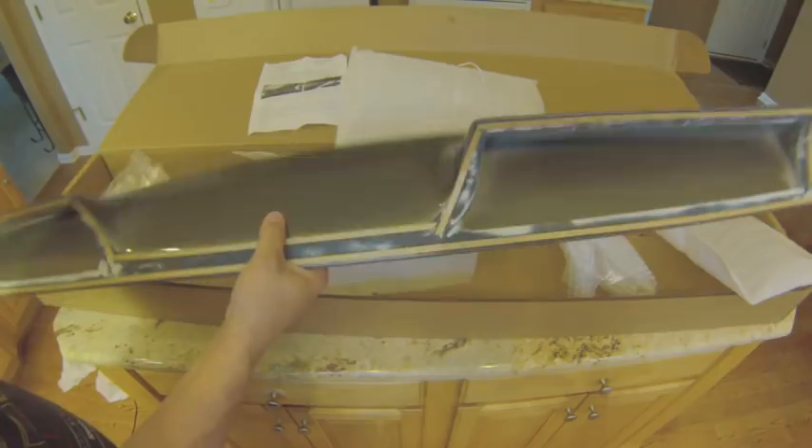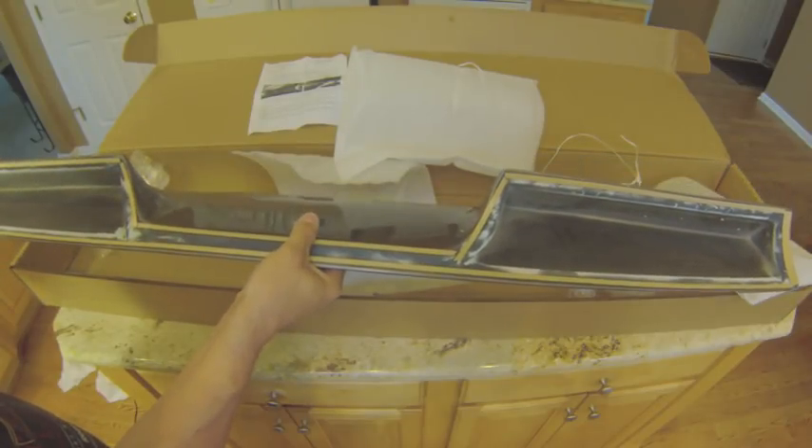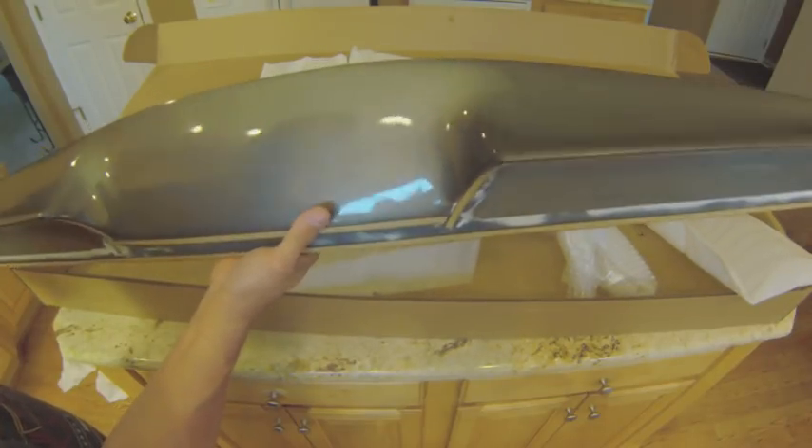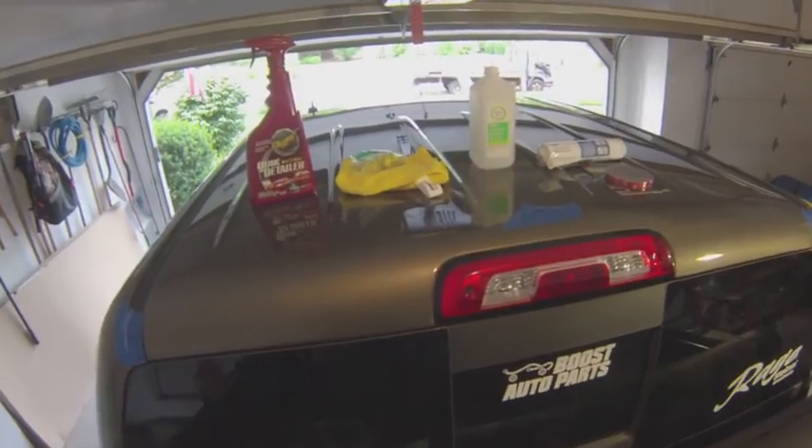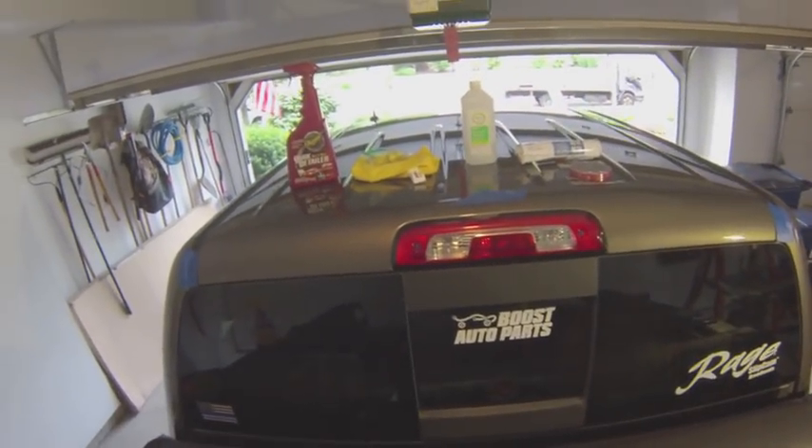Unfortunately it's going to be raining the next couple of days, so we're going to have to be patient. Once the weather clears up this weekend, we'll go ahead and throw this on the truck. Alright guys, we finally got some nice weather, so we're going to install our truck cab spoiler from Sportwing.